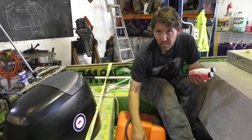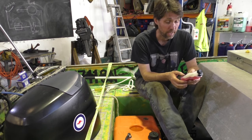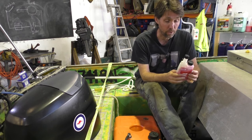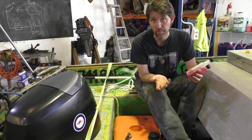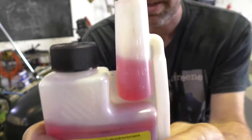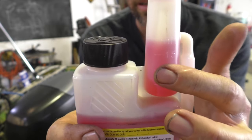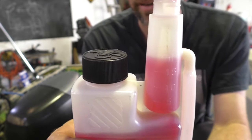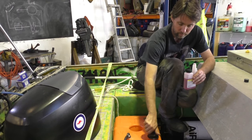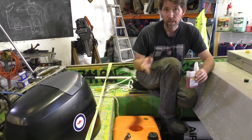Judging by my fuel gauge, there's about less than 10 litres of fuel in this tank, and it says 30 millilitres of Stabil treats 10 litres of fuel, so I'm going to put in about 20 mils. This bottle has a neat little system with measurements up here — by squeezing the bottle you can fill this top section to your desired amount, then pour that into the tank.